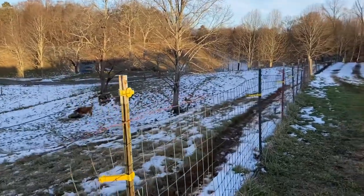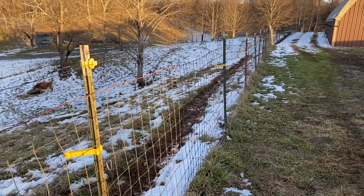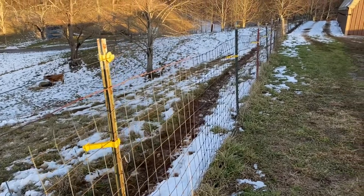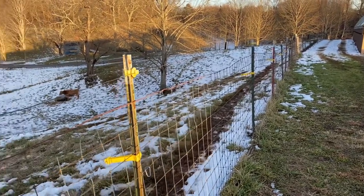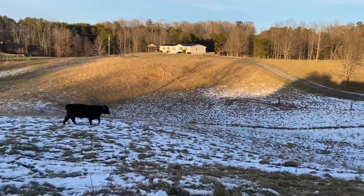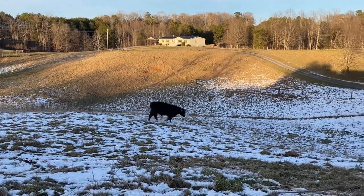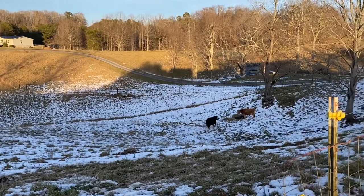This field fencing here is in decent shape, but our bull was coming up pushing on the bottom of it and just shoving his way through. So I've got a strand about a little more than midway up, right at his nose level, so when he approaches the fence he will get zapped. I think he's already gotten a pretty good idea of what that's like — he was on the fence all day today, now he's keeping his distance.